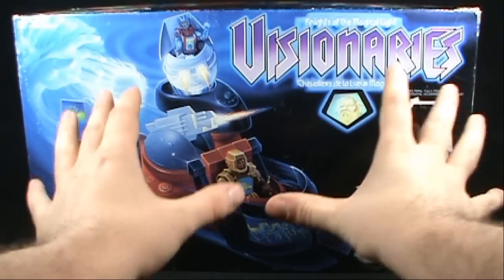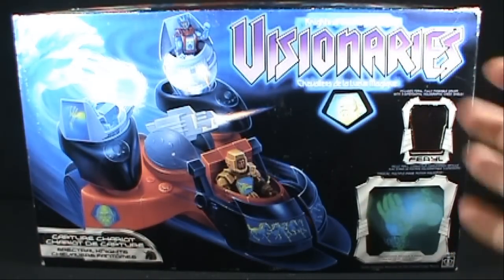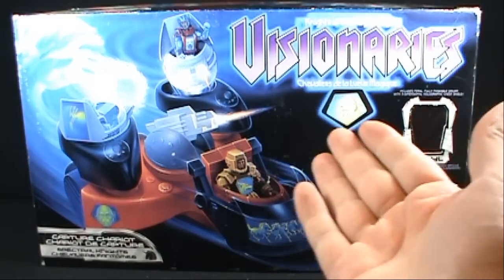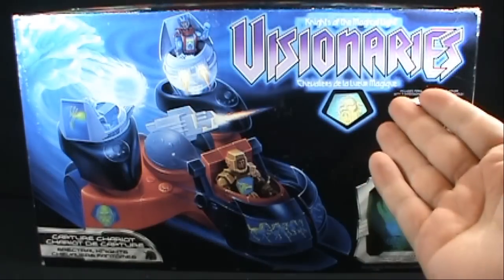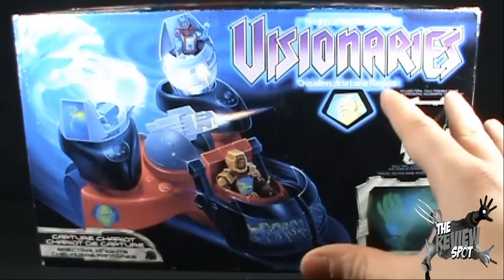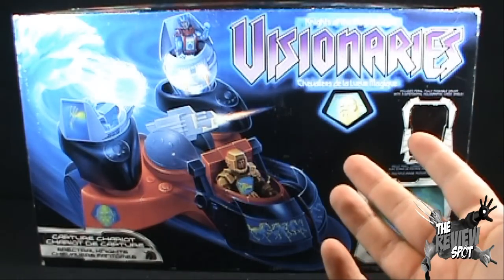On today's Retro Spot, I've actually had to move the camera a little further back just to get this. Today's Retro Spot, we're having a look at Visionaries: Knights of the Magical Light. We're looking at the Spectral Knights Capture Chariot. Definitely one of my favorite toys from the 80s. You probably have already seen my review of the Skyclaw and thought to yourself, I'm more interested than ever before in the Visionary toys.